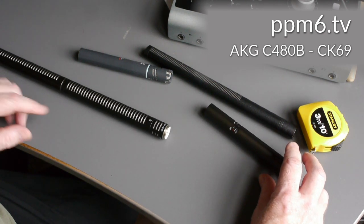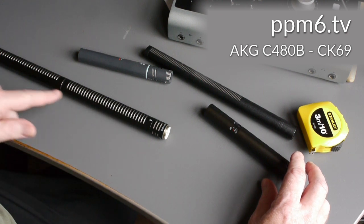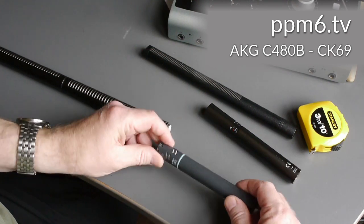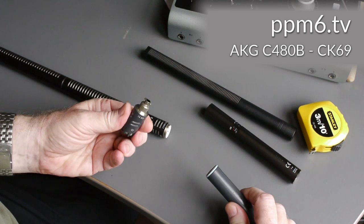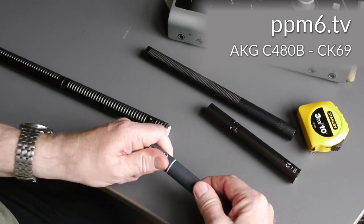The capsule itself is interesting — it mounts with a thread. The previous generation, the 451 series, had a very fine thread which was a real bummer. The right answer AKG came up with in their blue line series was a bayonet mount, which is much more secure and less likely to be cross-threaded.